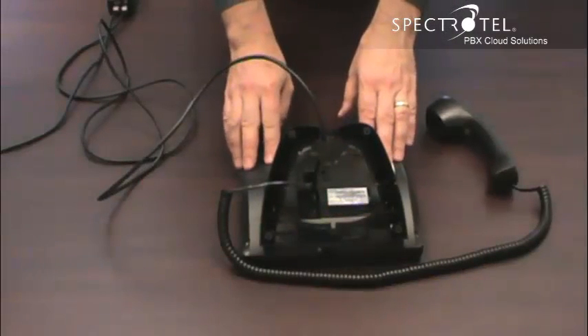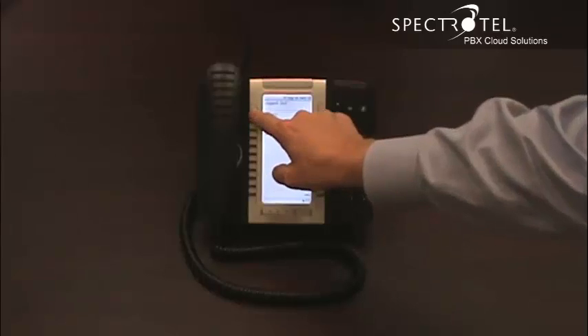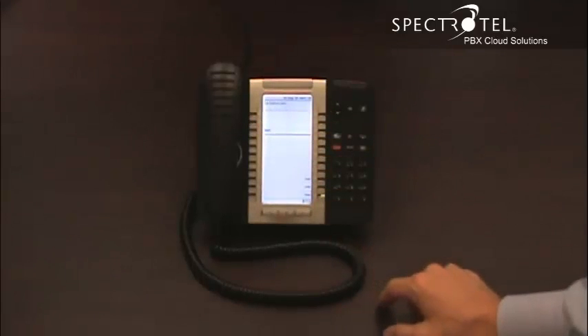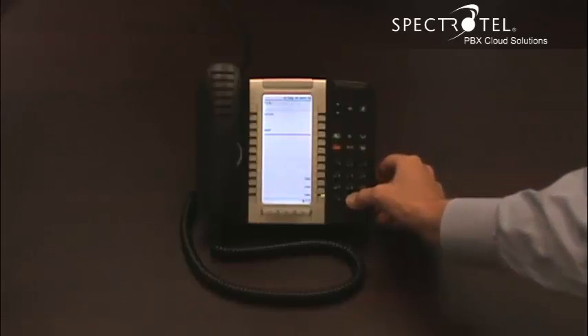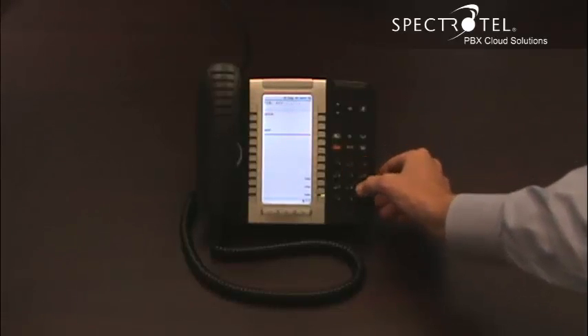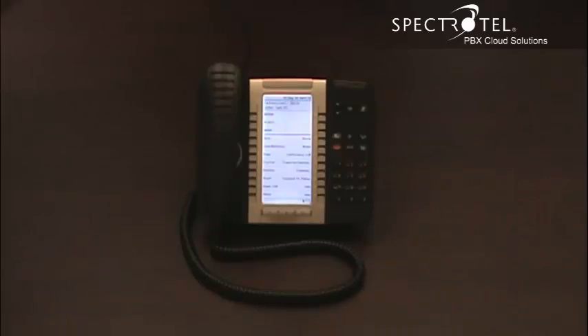When the software downloads, the phone will be ready to activate. When your screen reads 'activate', you can activate the phone by pressing the key. You will have received an email with your extension and your PIN. Enter your extension, followed by your PIN, and then follow up your PIN with the pound sign. Now your phone is ready to make and receive calls.